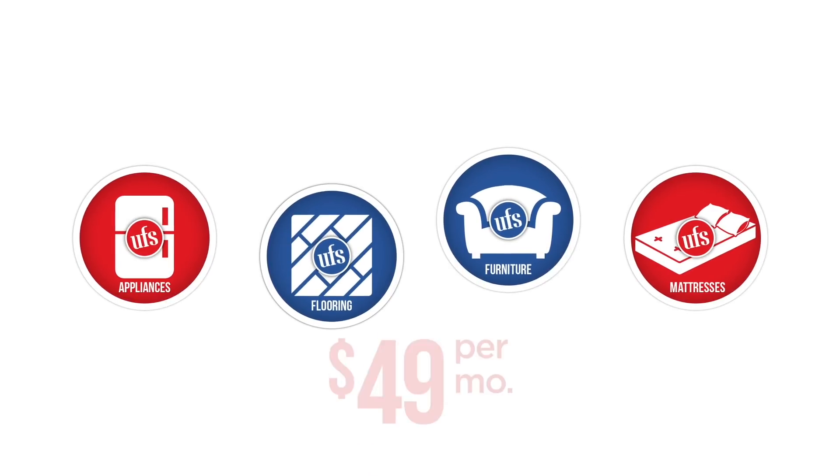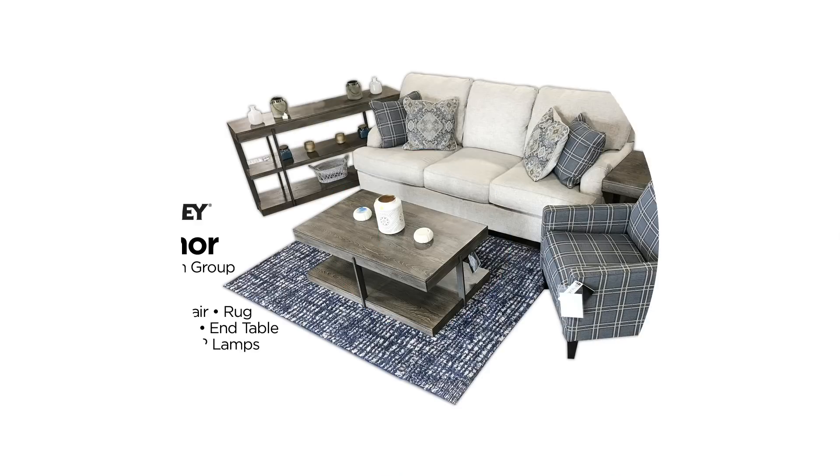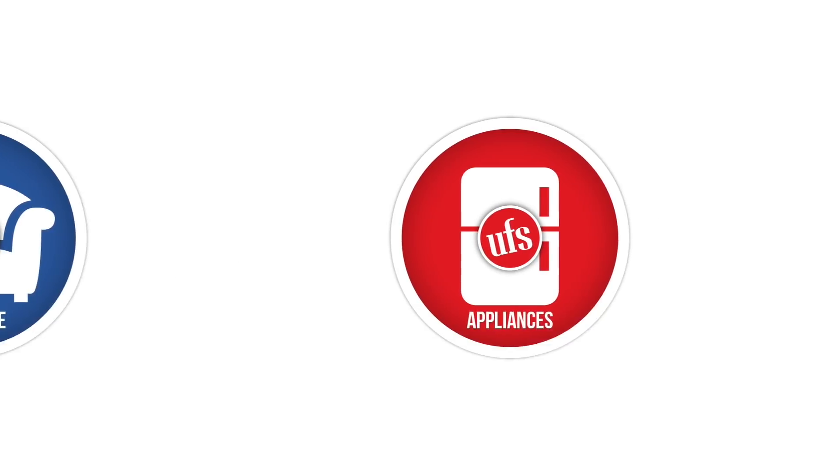Create a room in your home for only $49 a month. This entire Ashley living room group, including tables, lamps, and even an area rug, for only $49 a month.